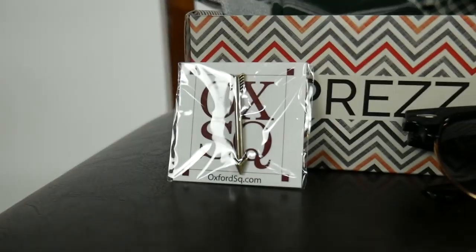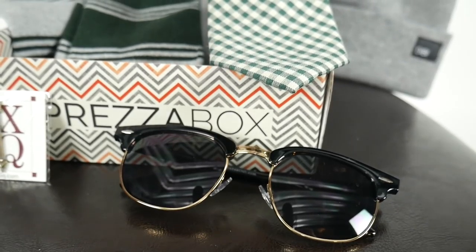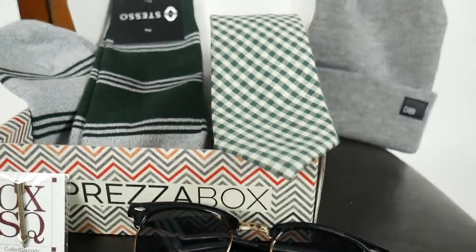Even though this is a February box, I'm loving the green theme — it's going to be perfect for St. Patrick's Day. As a heavy Irish guy myself, look at that. I like those Stesso socks. There's a little lapel pin in the shape of an arrow. The beanie feels pretty solid, I like the feel of it. Then the Shades Club sunglasses — I'm always curious if you get Espresso Box, what are the differences in boxes? Maybe somebody else got aviators or something.